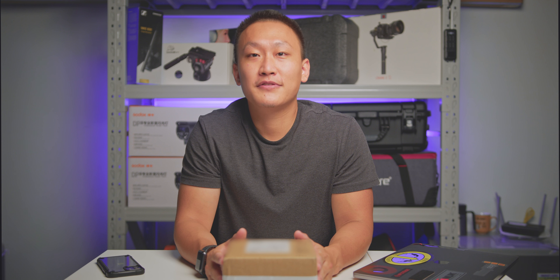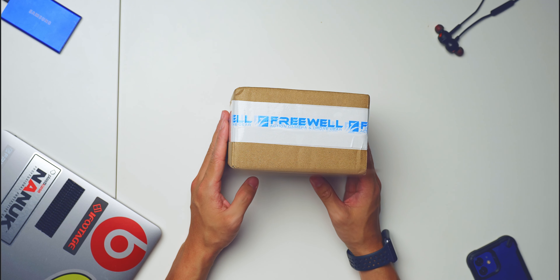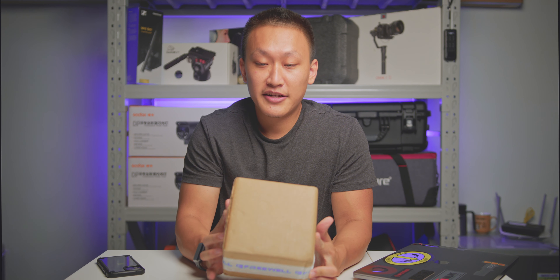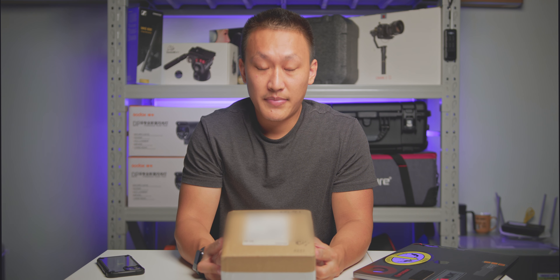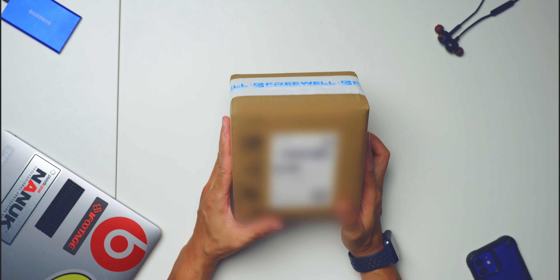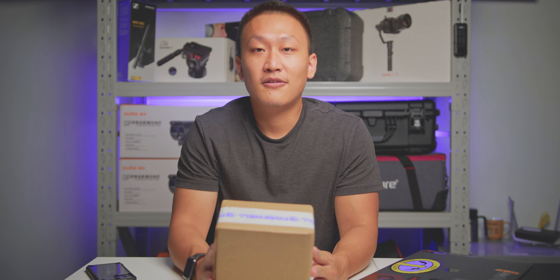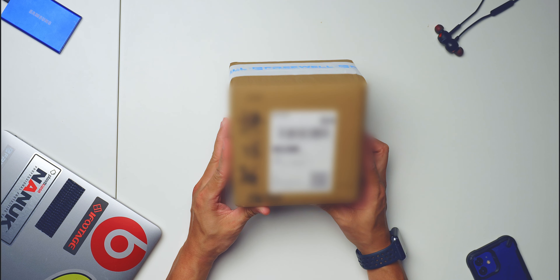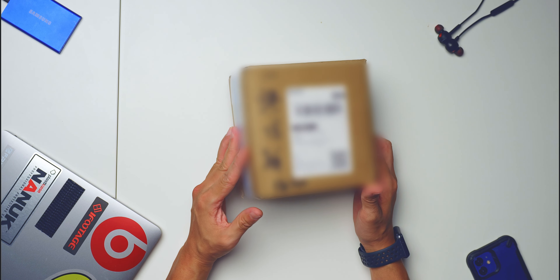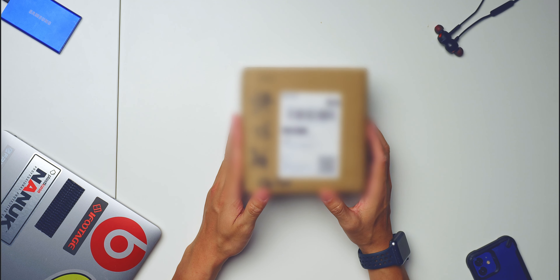Hello everyone, welcome again to my channel. I'm your guide for today and we will be unboxing Freewell's newly arrived 7-in-1 magnetic VND. They had an Indiegogo campaign and I backed it up as an early bird. They promised delivery at the first week to mid-September, and my package came in right on the dot on the 3rd of September. Big props to Freewell for delivering as promised — so without further ado, let's unbox it.